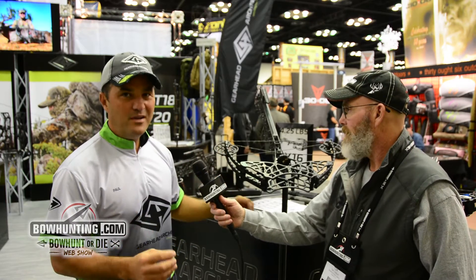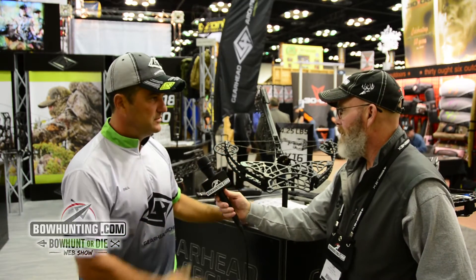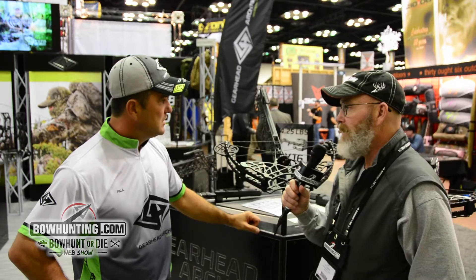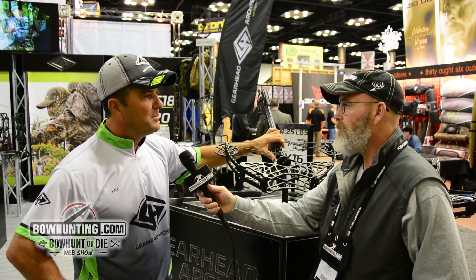It shoots so quiet you think you're shooting a bow. What we do that's unique is we shoot regular arrows. In terms of feet per second, at the show we're rating it at 340 — that's up at 90 pounds.